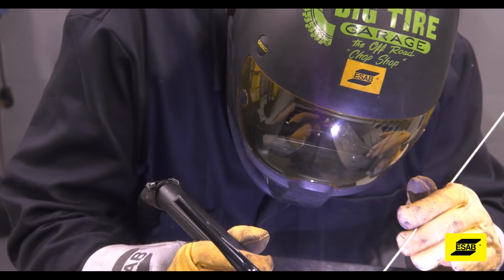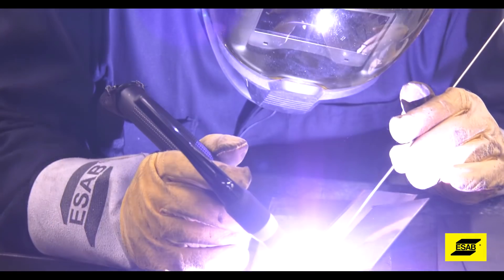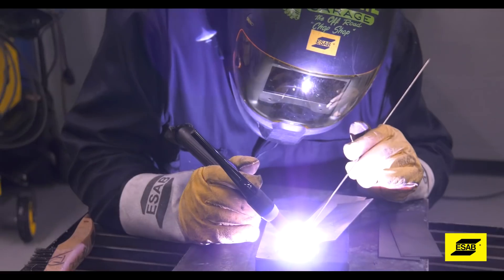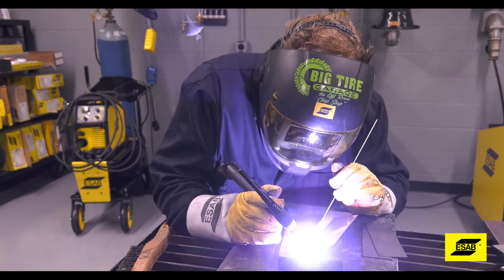A pulse feature allows you to control the on time of the arc at a specific amperage. It also allows you to control the background voltage. This will limit the heat input into the workpiece and is very handy if you're welding material of different thicknesses together.